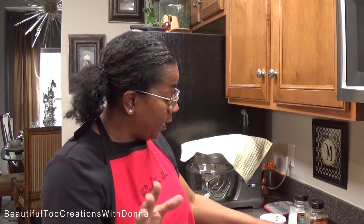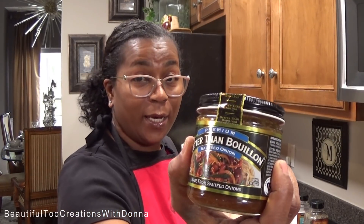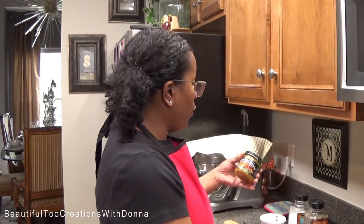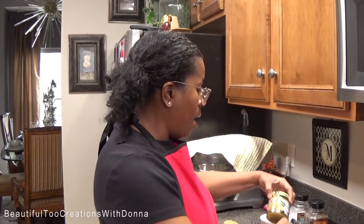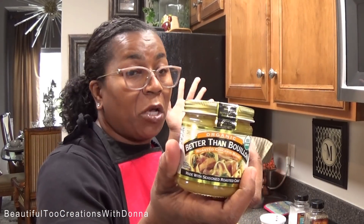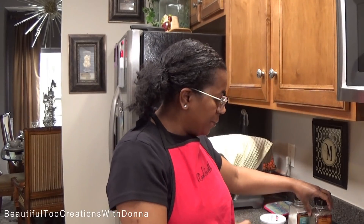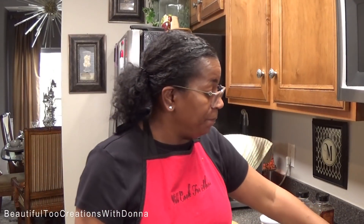To do that, I'm using Better Than Bouillon — the sautéed onion, roasted garlic, and a little bit of roasted chicken base. I want all those flavors in my potatoes because that seasoning is going to get down on the inside of the potatoes.